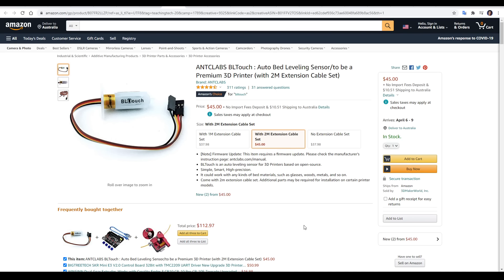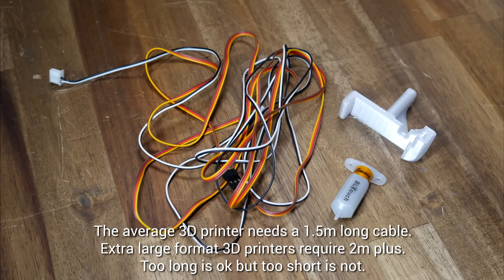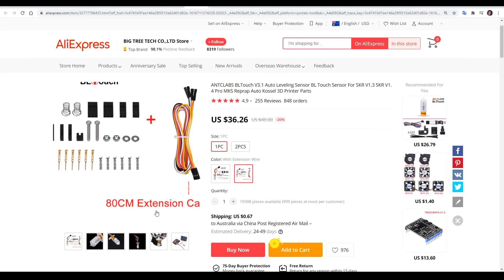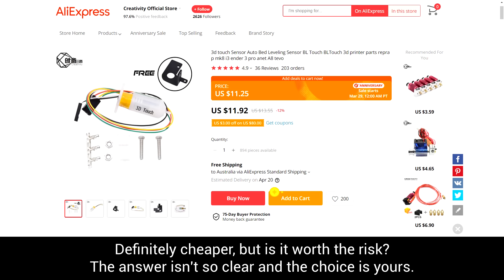So what will this cost us? A genuine BLtouch will cost somewhere around 45 US dollars with the appropriate length extension cable. This cable is required to connect the BLtouch back to the main board, with most printers needing at least one and a half meters in length. You will find cheaper deals around but pay attention to the length of the extension cable so you don't get caught out. A quick note on clones like the 3D Touch: personally I've never used one but people seem to either swear by them or say they're rubbish. I think they're probably both right and that means the quality is a little bit questionable, so you could find yourself a bargain or find yourself having to spend the money on a BLtouch anyway.